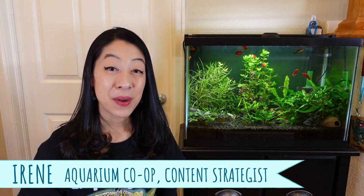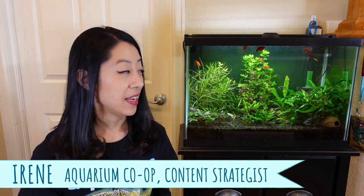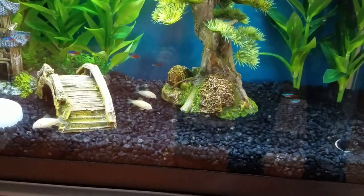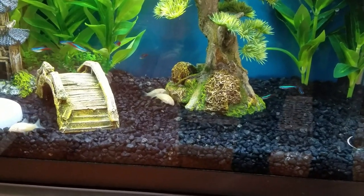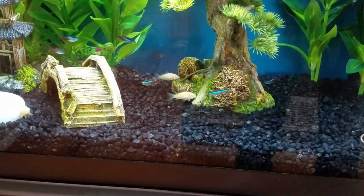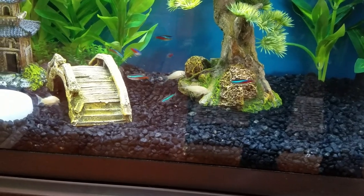Hi, my name is Irene with Aquarium Co-op. When I was setting up my first community tank, I had already planned it out. I wanted Corydoras catfish on the bottom layer, some neon tetras in the middle, but I was looking for something colorful and maybe a little more uncommon for that top layer.